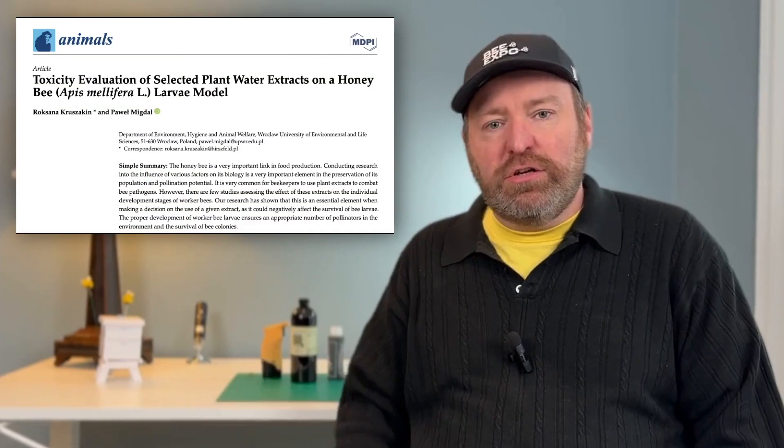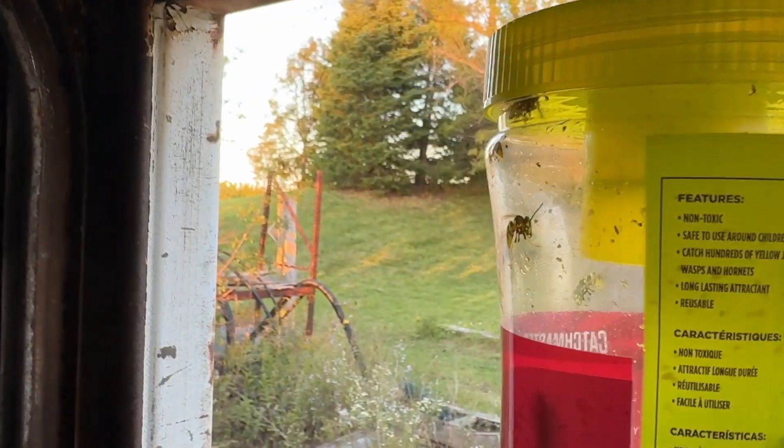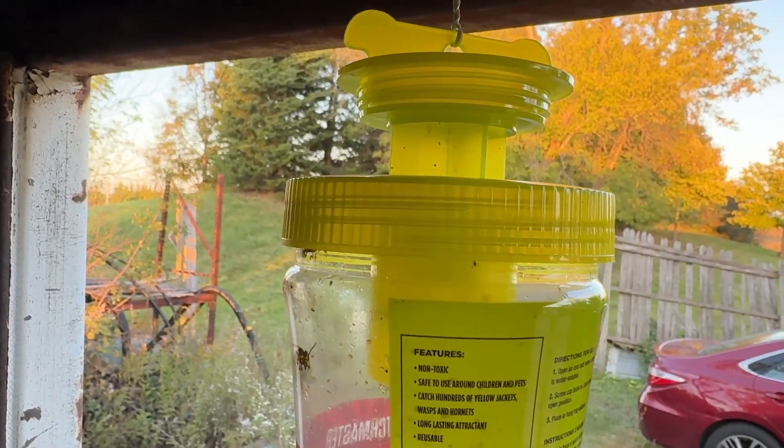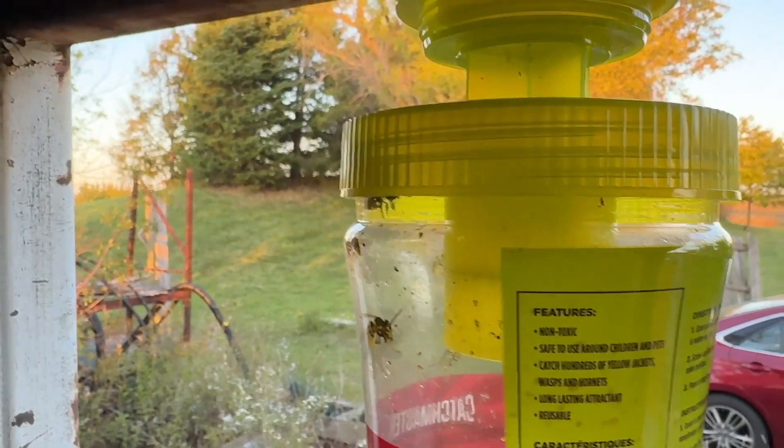When trying out a new formulation, I first look online for any data on those components to make sure nobody has found a detrimental effect on honeybees. Then I try it on yellow jackets in my yellow jacket trap in my apiary — think of it like testing cosmetics on a monkey before trying it on your grandma. I'm not worried about the yellow jackets since they're horrible to my honeybees. After confirming they're fine, I put some honeybees in a jar, shoot some smoke in, keep a second jar as a control, and after a couple of hours I release the honeybees back to their hive.